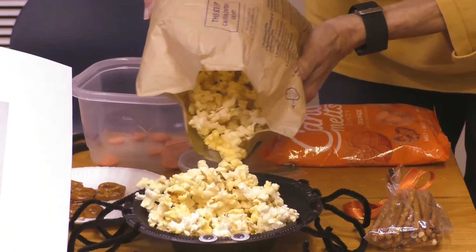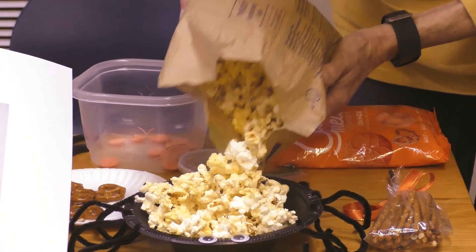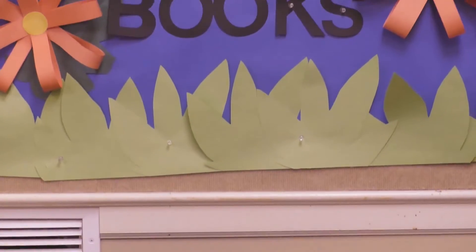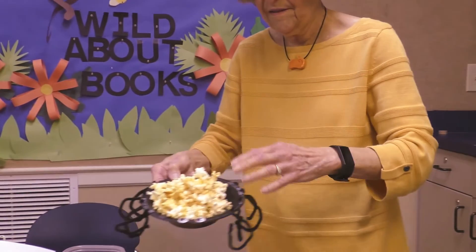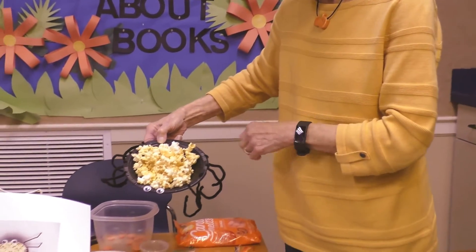And you can have yourself a spider snack! There you go, right there. See it?